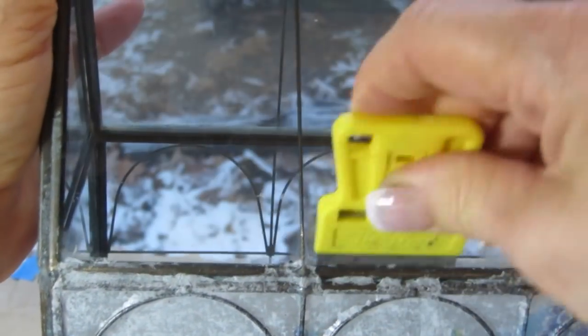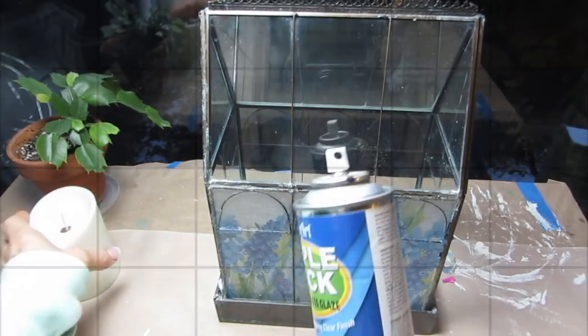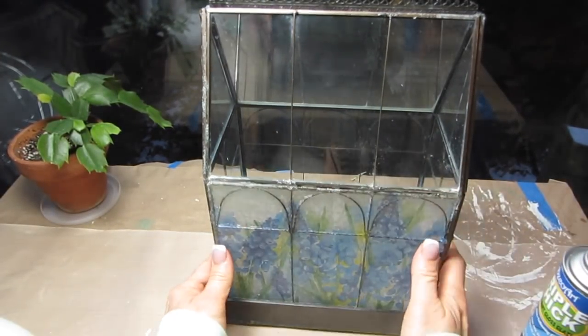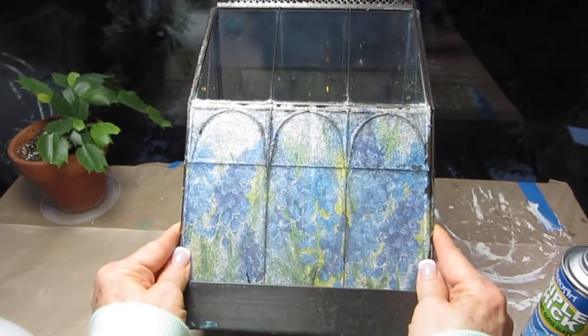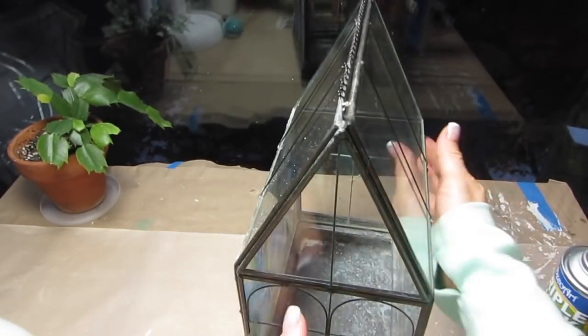If you've got any decoupage glue anywhere on your glass, just take a straight-edge razor and go along the edges like this — it'll remove it right away. And once you're done with all of that, you'll want to apply a top coat or a varnish over your napkins. You can either paint it on or spray it on.